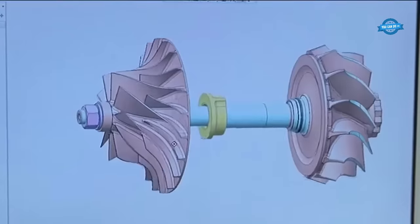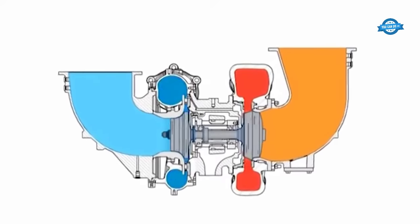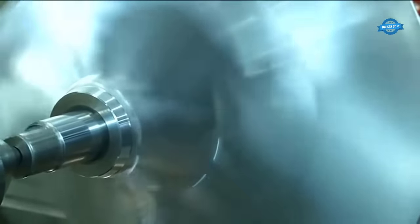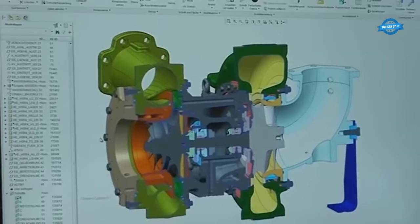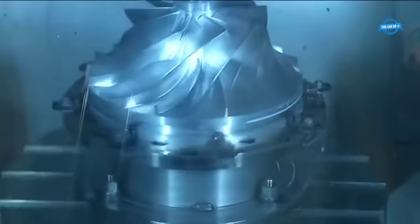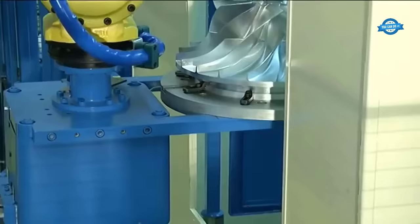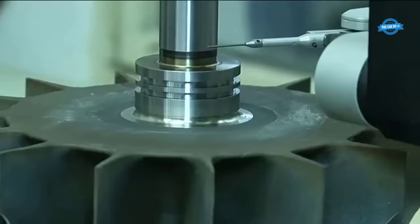The heart of the turbocharger consists of either a radial or axial turbine, which harnesses the energy from hot exhaust gases emitted by diesel or gas engines. A radial compressor on the same shaft supplies the engine with compressed air. These components are designed for high-speed operation, rotating at up to 60,000 revolutions per minute. The production process begins with cutting-edge machinery like five-axis milling machines and CNC-controlled lathes, ensuring tolerances down to thousandths of a millimeter.